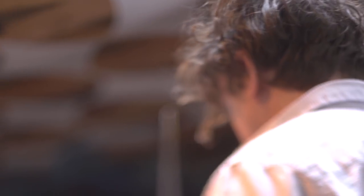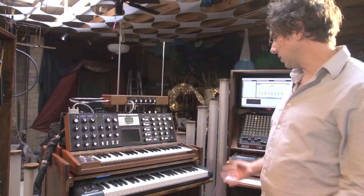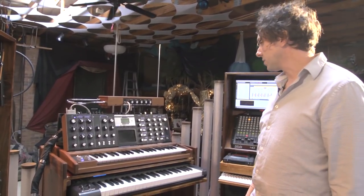My name is Andor. My musical name is Logos, and this is called the Cyborg. So it has three sides. This is the heart of it right here, the controls. The Moog Voyager is the sort of heart and soul of this.